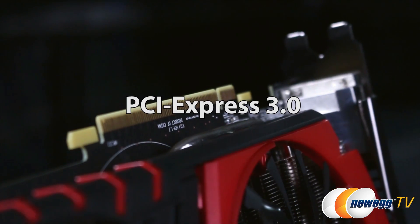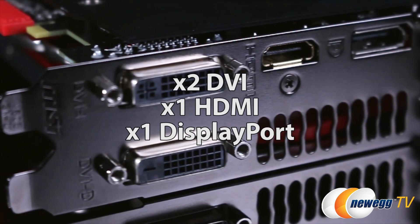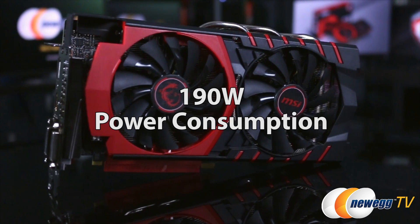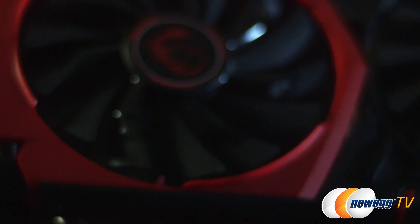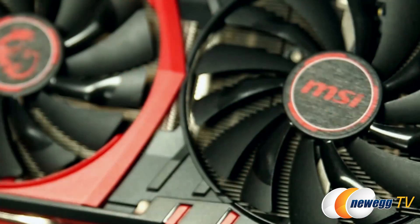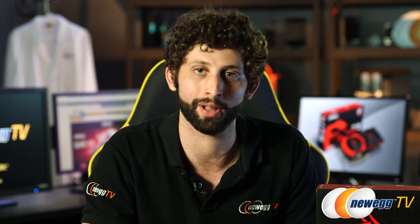Now let's take a deep dive through the specifications. You've got a PCI Express 3.0 interface, two DVI connectors, one HDMI, and one DisplayPort. Crossfire Multi-GPU technology, and just under 200 watts of power consumption. Now this actually benchmarks as one of the top video cards at the 200-watt level. This thing is durable and built to last. It uses all military class components with MIL-STD-810G parts. Basically what I'm saying is, it's going to withstand the most extreme gaming and overclocking conditions.